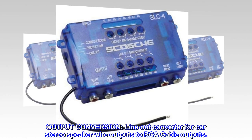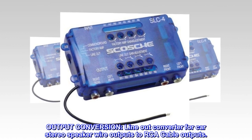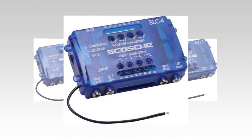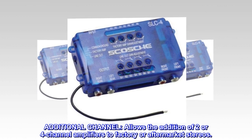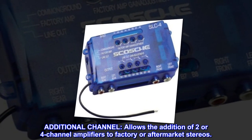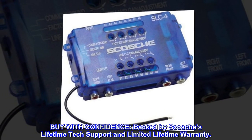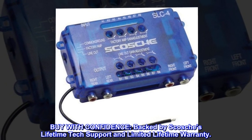Output conversion: line-out converter for car stereo speaker wire outputs to RCA cable outputs. Allows the addition of two or four-channel amplifiers to factory or aftermarket stereos. Buy with confidence — backed by Scosche's lifetime tech support and limited lifetime warranty.